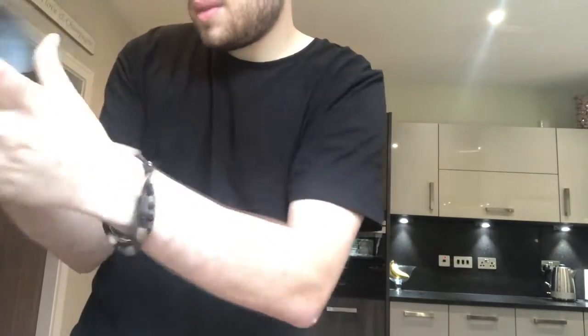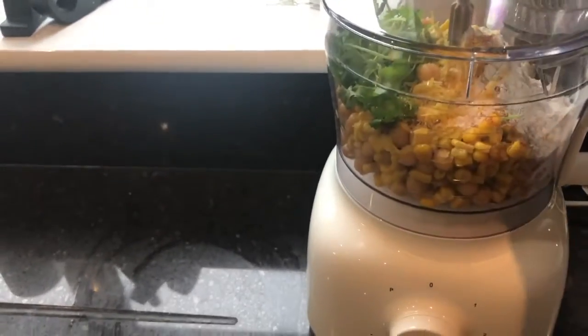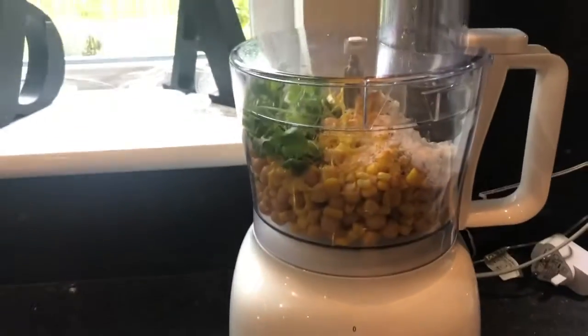Then I'm going to add the flour and the grated lemon zest, then I'm going to add a pinch of coarse sea salt. I'm now going to put the lid on, then I'm going to pulse it until it's not too smooth.